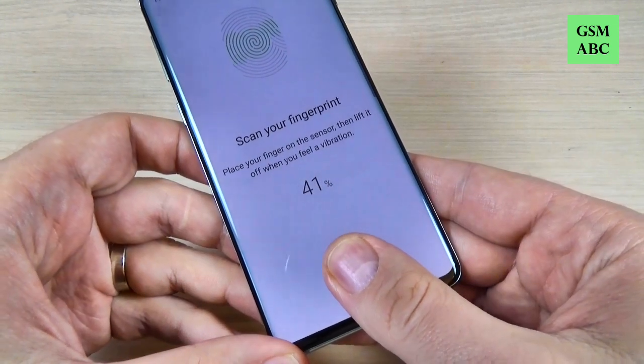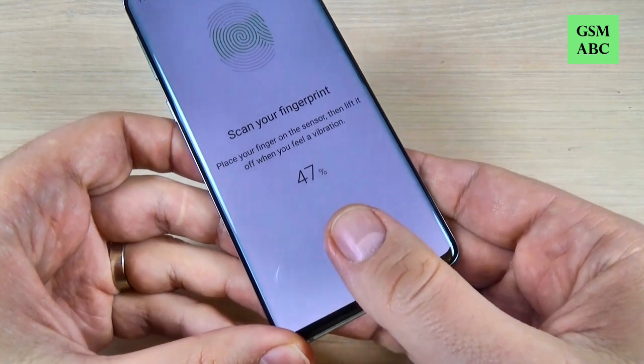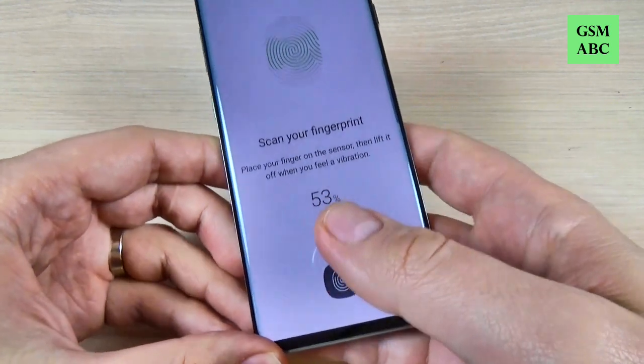Hi guys and welcome back on GSM ABC YouTube channel. In this tutorial I will show you how to add or set up a fingerprint on Samsung Galaxy S10.